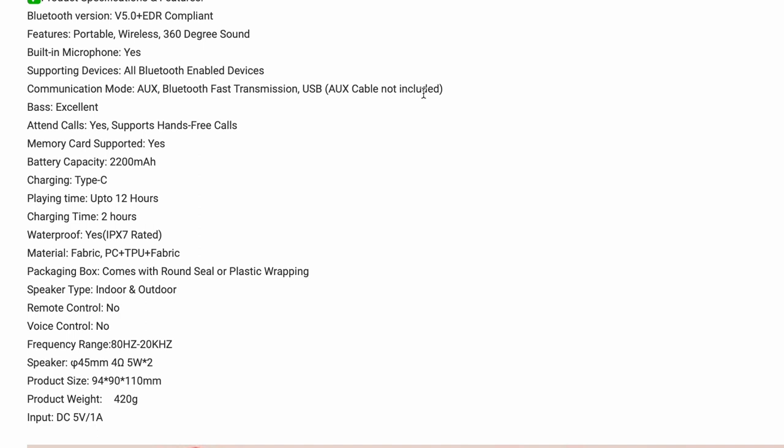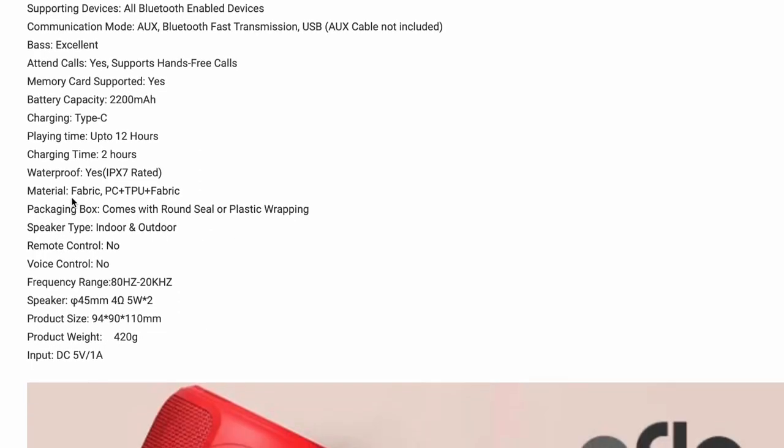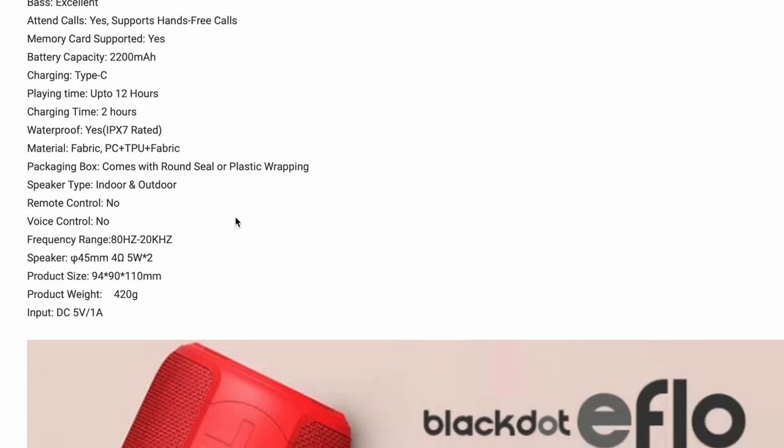Though I feel that this could be something Black Dot could throw in in the future. The material is fabric — PC plus TPU plus fabric. The packaging box has a round seal or plastic wrapping.